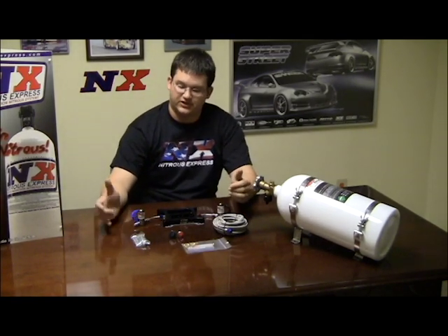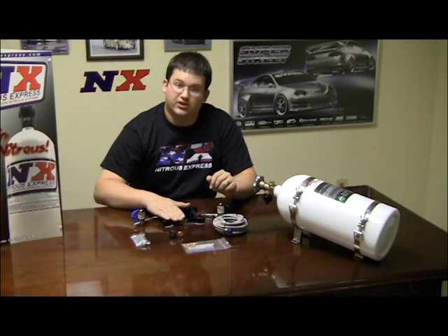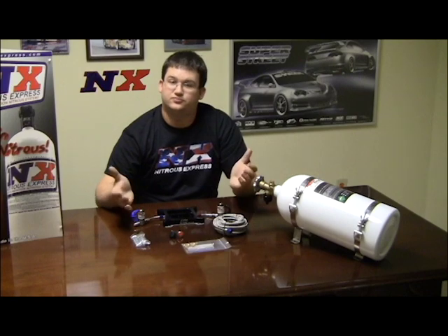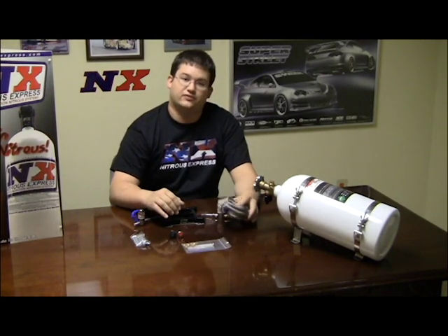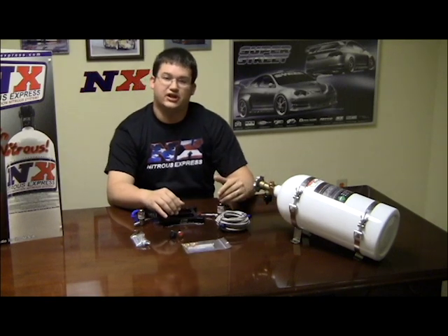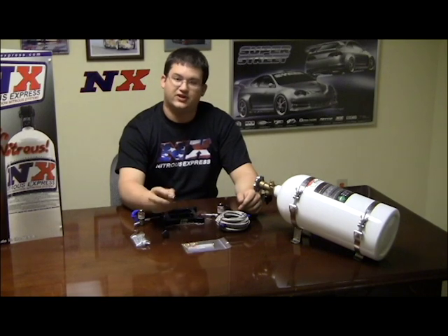This system comes with a nitrous and a fuel solenoid, and our billet aluminum plate with a spray bar-less style delivery system. It comes with a 15-foot feed line to go from the bottle to the nitrous solenoid, an arming switch, and a push button activation.